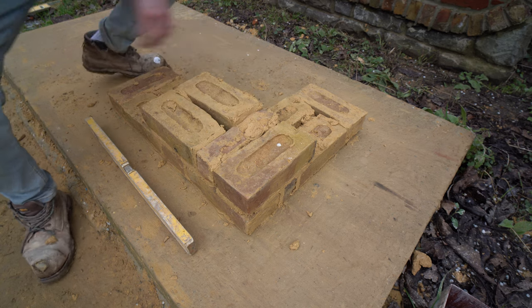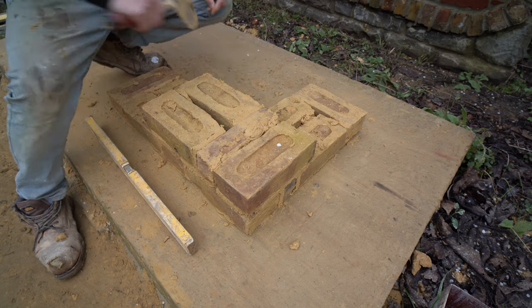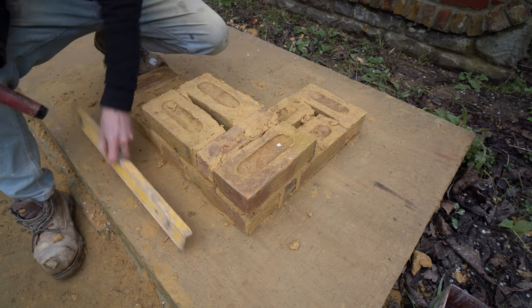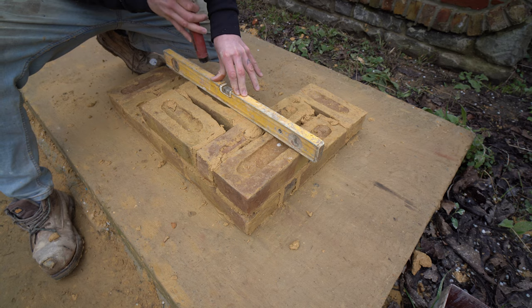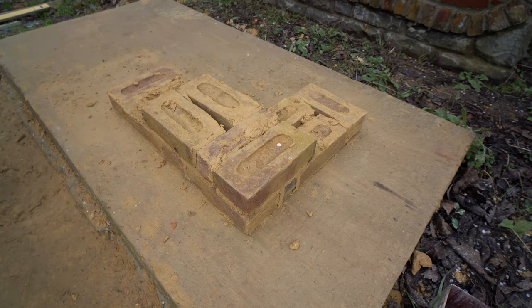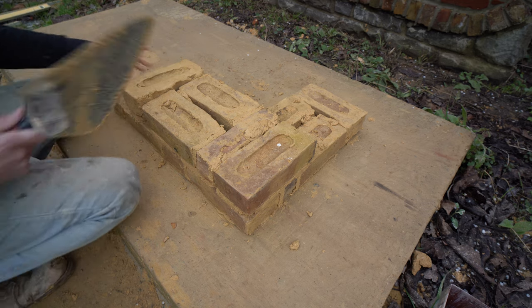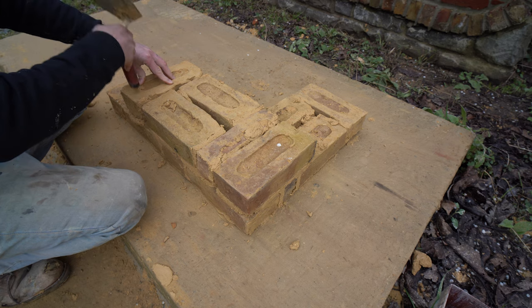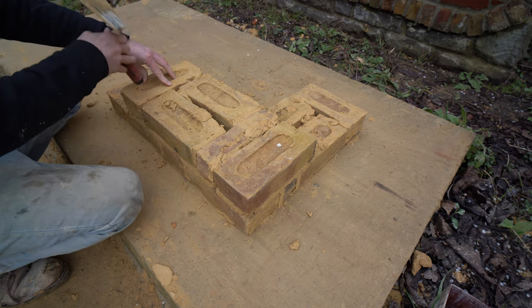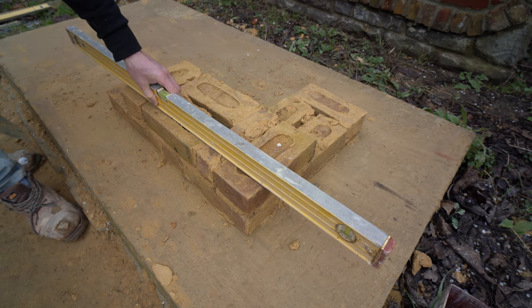Put another stretcher in on the backside. When you do this, you need to plumb up the back as well as the front — obviously with a normal four-inch wall you wouldn't do that. Setting your lines up for nine-inch brickwork, there's a little bit more to it than standard brickwork. If you'd like me to do a video on how to set up lines for nine-inch brickwork, please let me know in the comments.